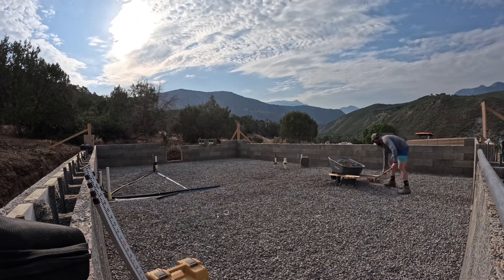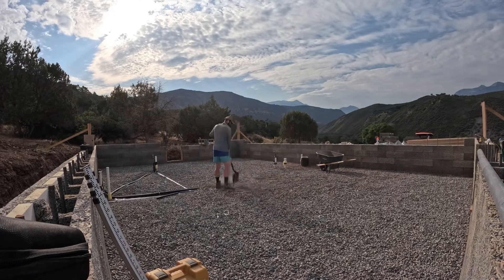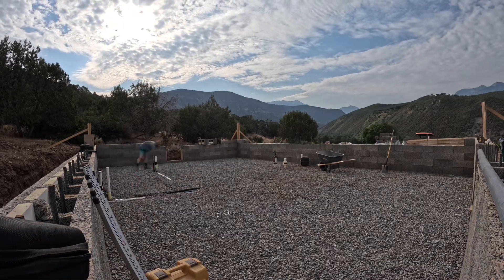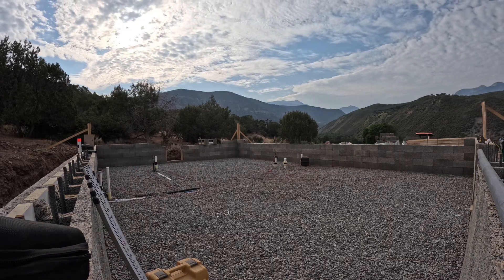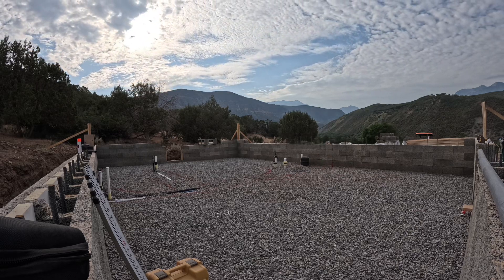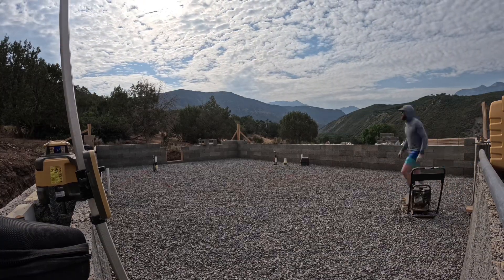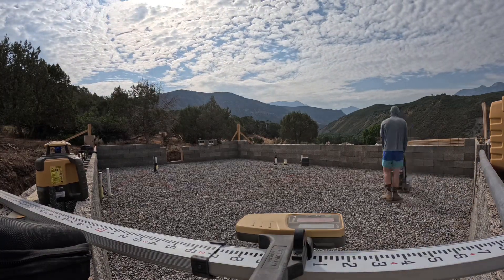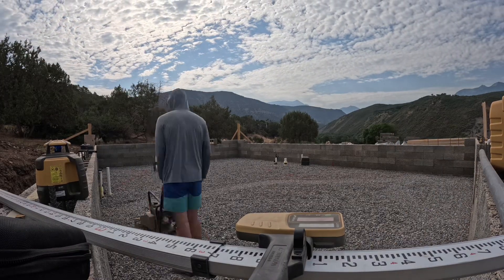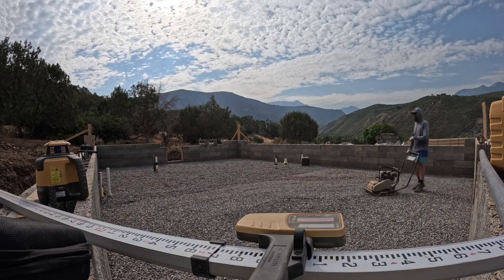The plumber came in and did the sub-slab rough-in, which was plumbing for the island. On the left you can see where our pantry and washing machine will be, and also for the shower and bathroom there. At that point he dug it up and messed up the grade a little bit, so I went through, brought in more gravel, covered everything, then got a plate compactor and spent the day walking around in circles getting everything nice and compacted down, hopefully giving us a good base for the upcoming slab.